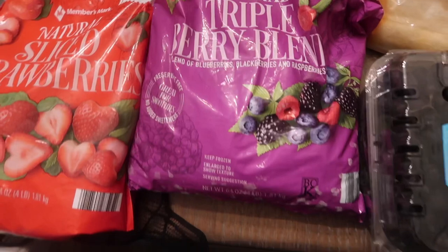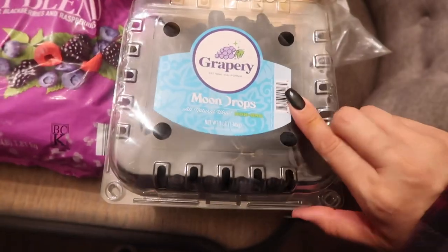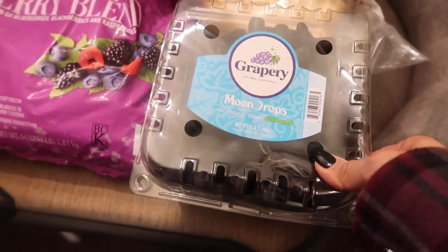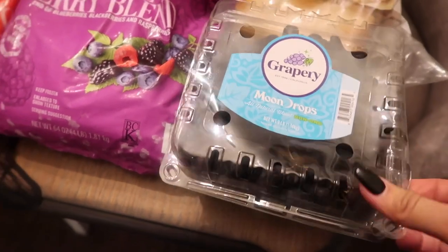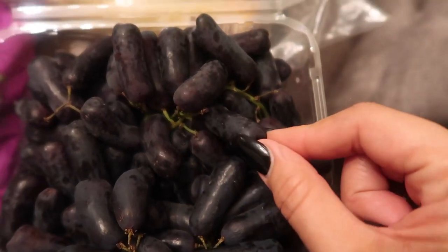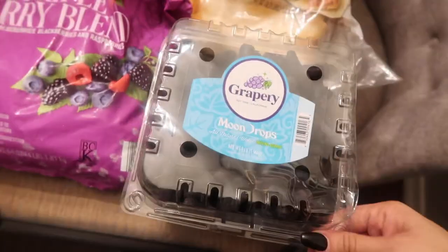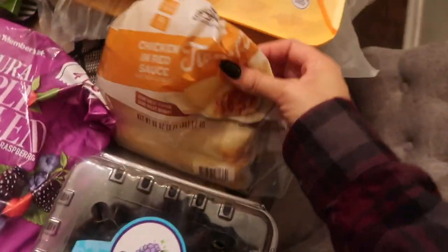I also got a triple berry blend. Then I saw these for the first time — moondrop grapes. Look how they look! I haven't tried them yet but they looked funny and interesting so I wanted to try them out.